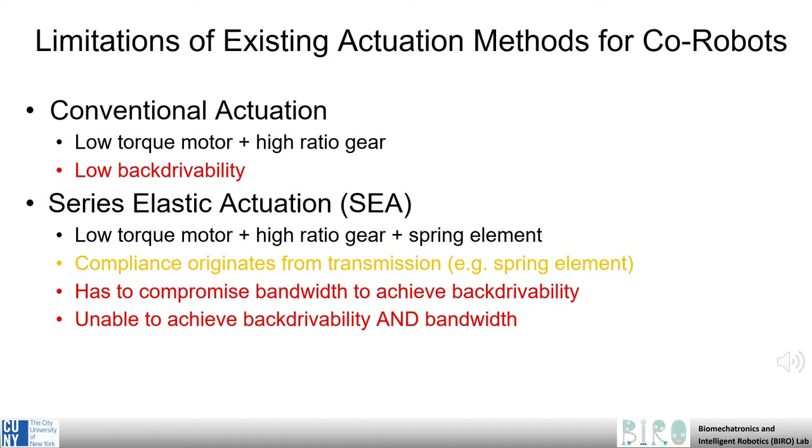Of the existing actuation methods, conventional geared motor actuation is problematic for exoskeleton applications, due to its low backdrivability and low efficiency. Likewise, series elastic actuators have inherently slow response times, and thus low bandwidth. Both of these actuation methods thus pose difficulties for use in exoskeleton applications, where these important criteria must be met. Quasi-direct drive actuation, however, improves upon these systems, and through use of a high torque density motor and a low gear ratio transmission,